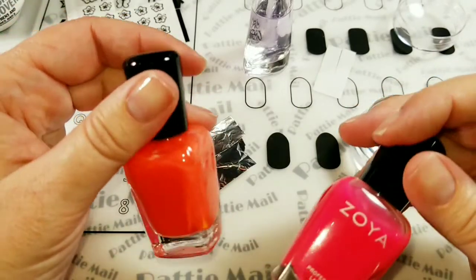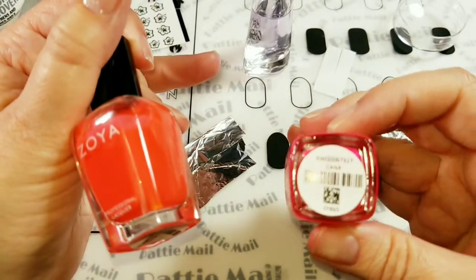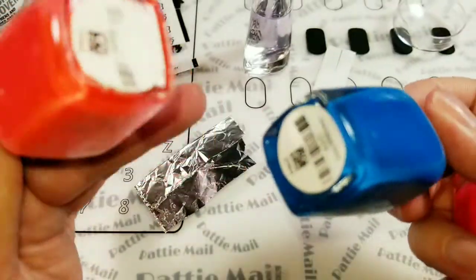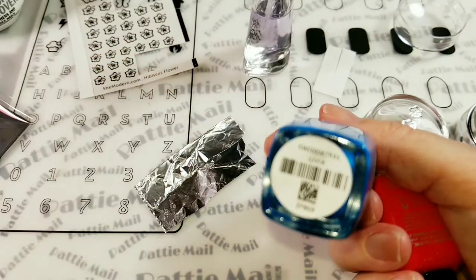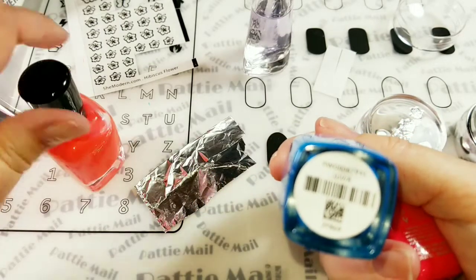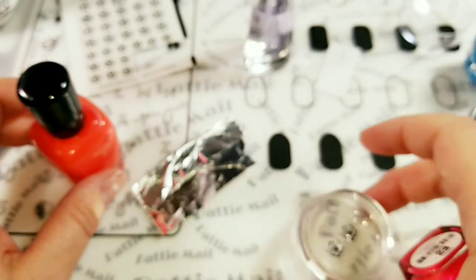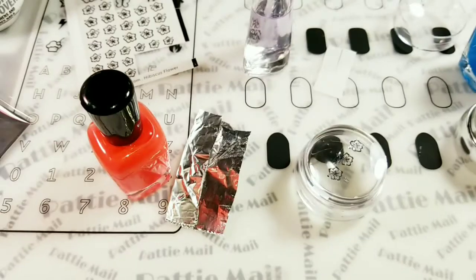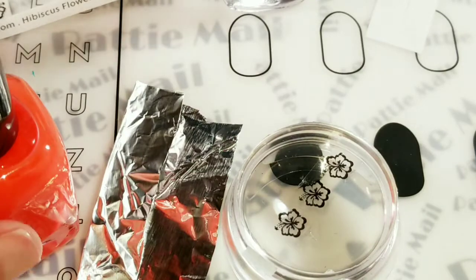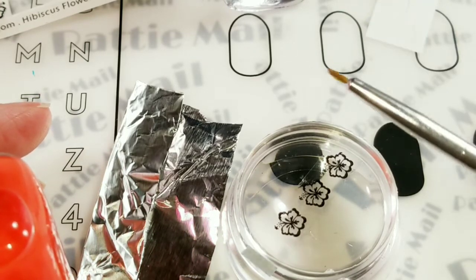I'm going to use these three colors from the Zoya Brights collection, back from a couple of years ago — I believe they're still available. We have Kana, Bisca, and this blue one called Juvia. Why is my camera focusing? There we go. I'm going to color in each flower a different color. So I'm going to put each one of these colors on the tinfoil and then color it in with my brush.